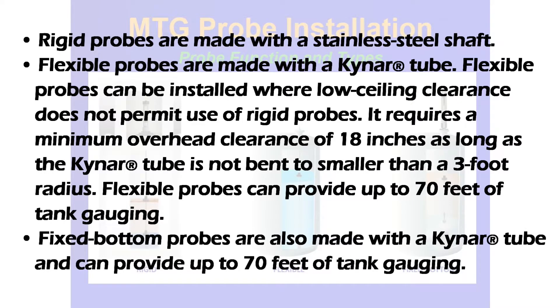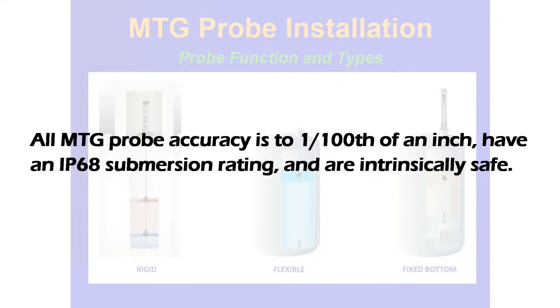Fixed bottom probes are also made with a Kynar tube and can provide up to 70 feet of tank gauging. All MTG probe accuracy is to 1/100th of an inch, have an IP68 immersion rating, and are intrinsically safe.